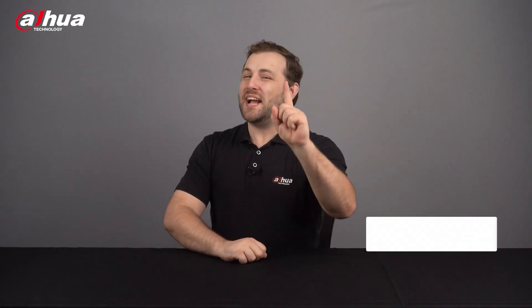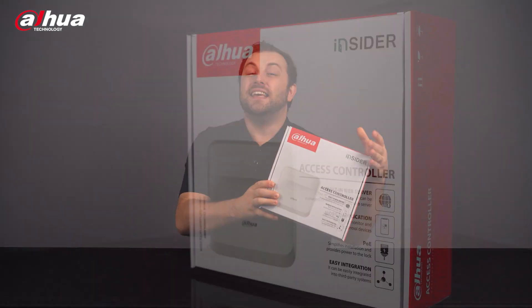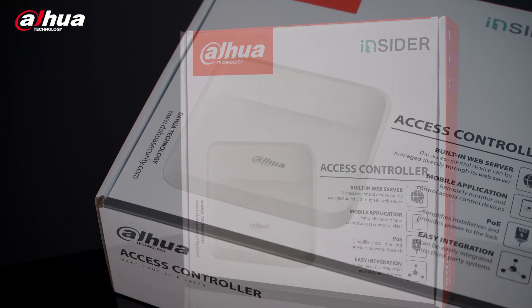Hey guys, welcome back to our channel. I'm Danny from Dahua Overseas Business Center. Today, we'll look at a new network access controller that provides a web-centric service, simplified installation, and enables remote accessibility. Introducing the Insider Series Network Access Controller.